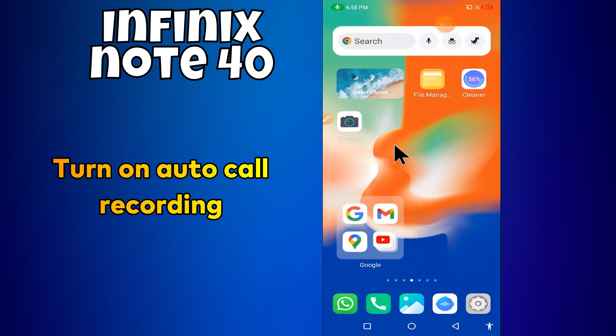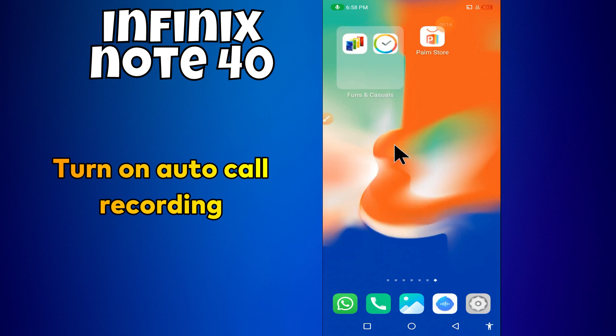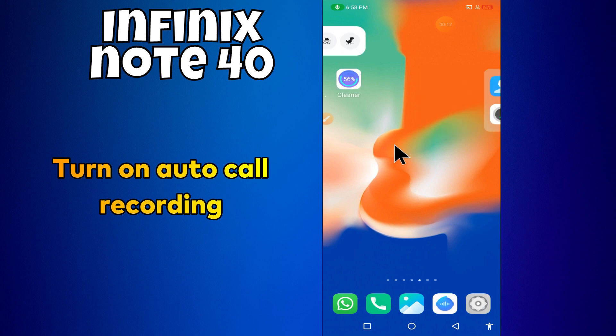Hello everyone. In today's video I'll tell you how to turn on auto code recording in your device in Phoenix Note 40.